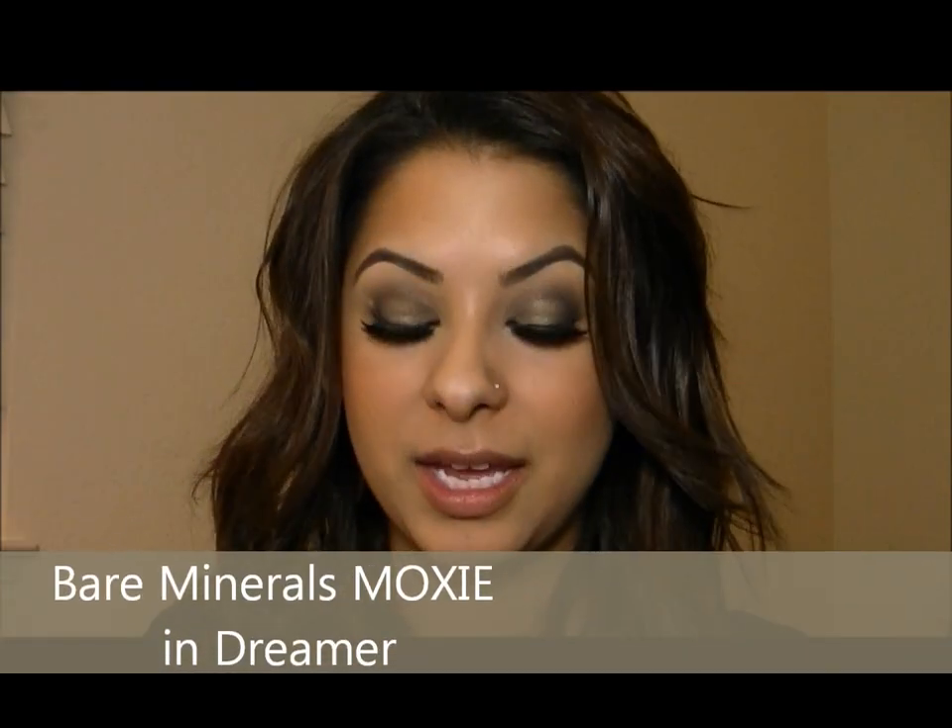So just to complete this look, I'm going to add one of my new favorite glosses, also from the collection. This is called Dreamer from the Moxie line, and it's a really pretty golden shimmery lip gloss, so I'm just going to go ahead and put this on.